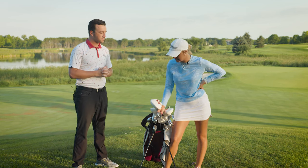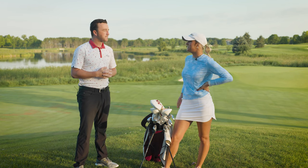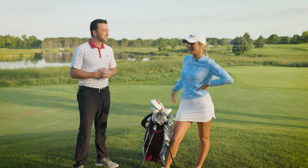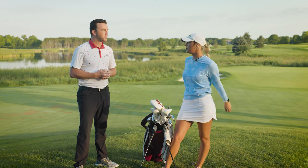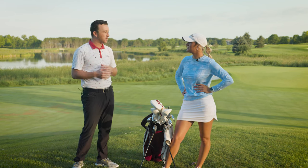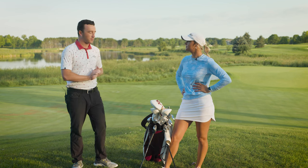It just worked out distance-wise with the 59 degree and the 55 for gapping, because I need to know exactly how far each swing is going. I like to use the clock system — whatever the swing length may be, I like to know exactly how far each kind of swing goes. Especially those wedges, they've got to be dialed in. Someone of your caliber knows that 85-yard shot, 70-yard shot — exactly what club you're going to hit from that number.